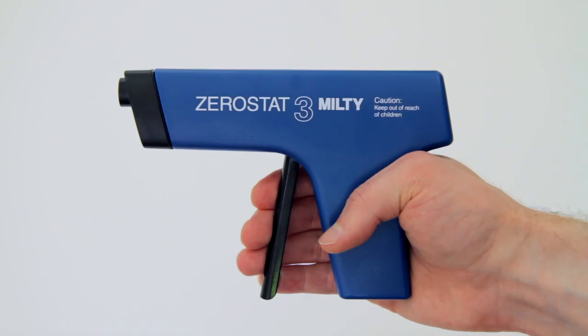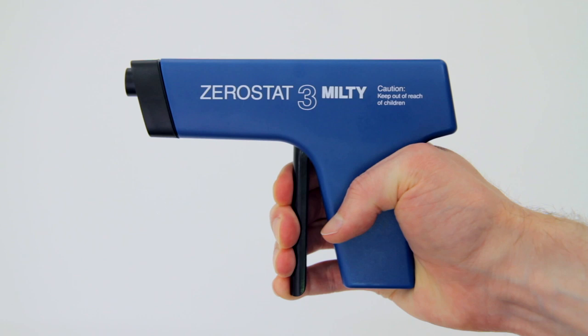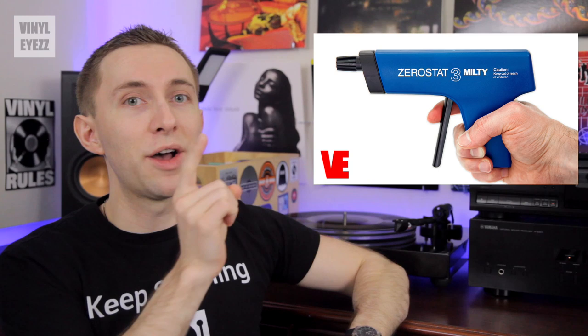However, another factor could be static electricity building up on the surface of the record. So if you live in a very dry environment or at higher altitudes where static is an issue, you definitely need an anti-static brush like this one. You might also want to consider the Milti Zero-Stat 3, which basically annihilates static. If you want to know more about that, you can check out this video right up here.